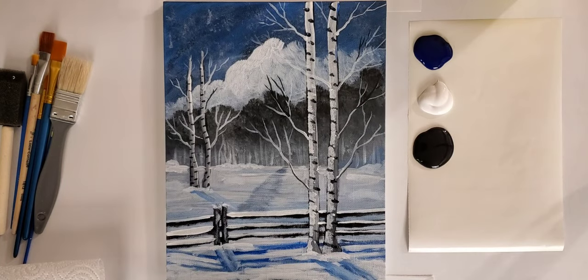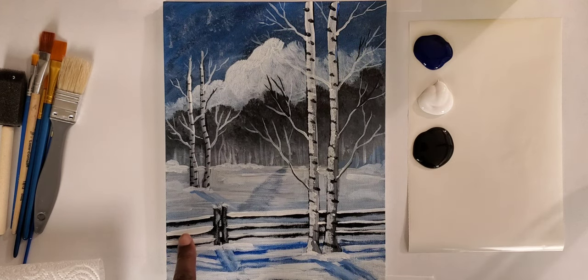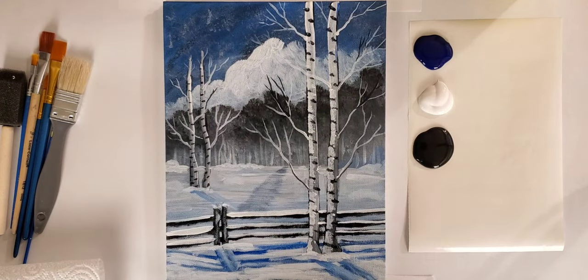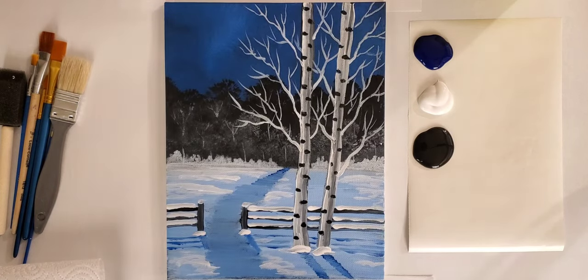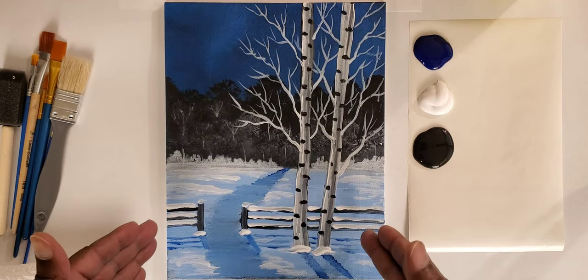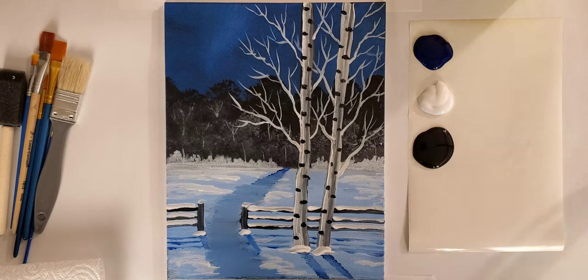Let's take a look at our project. This is one example of the birch tree — a full fence with a back trail, two trees, some clouds, and even some snow flurries. The project we'll be painting today is very similar: two birch trees, some distant trees in the background, a blue sky, an open gated fence with snow on it, and some shadows. I'm also going to add some snow flurries today to show you a third option.